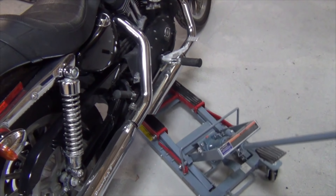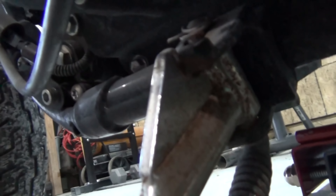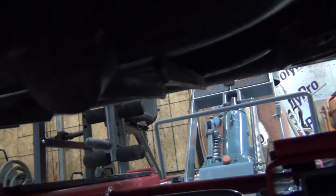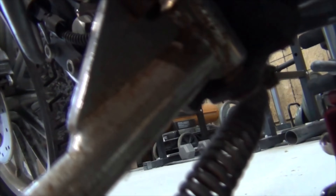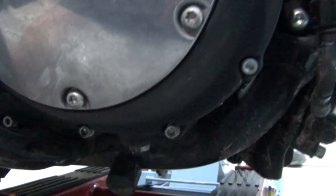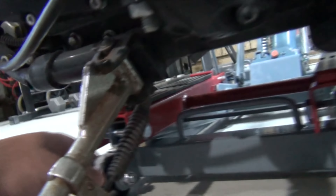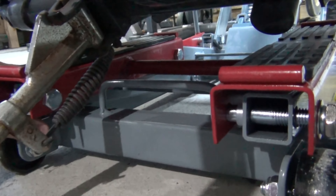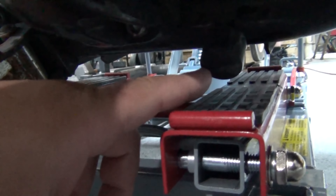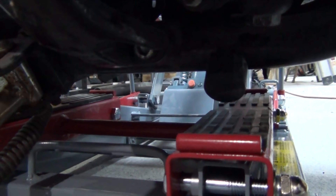We're trying to get the jack centered to the bike as much as possible. As you can see, the frame of the bike is pretty flat. Even though the bike might be on a kickstand on a slant, as soon as you start to jack it up it will level out. Gotta watch you don't hit anything underneath, like the kickstand. We want to have it as centered as possible.